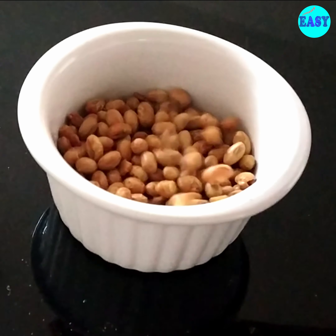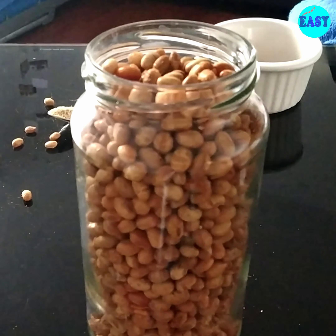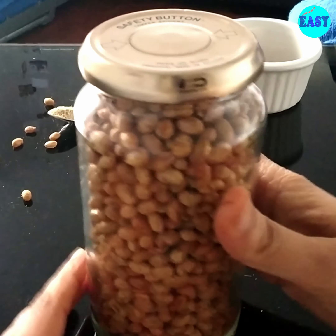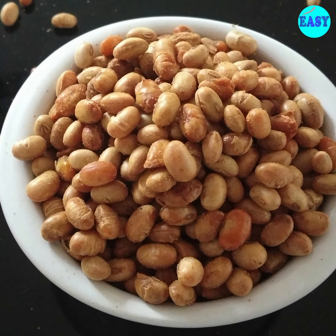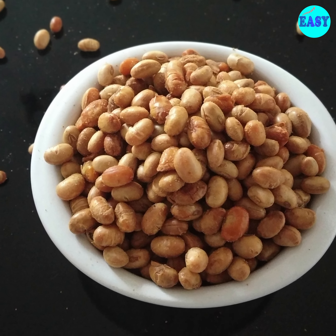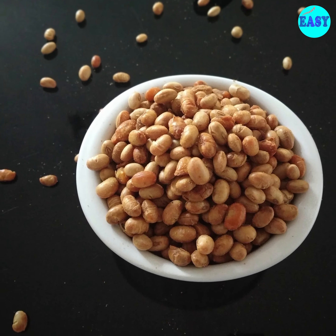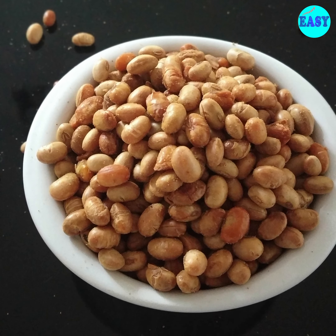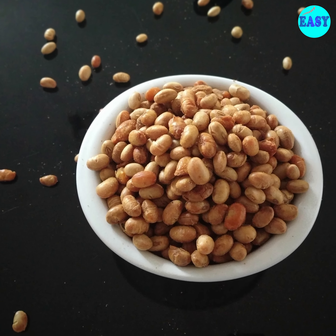They will stay good up to a month and become really handy for snacking or when you are going for a trip. I hope you like this recipe. Please give it a thumbs up if you like, and subscribe to Easy To Make to support us. Don't forget to share it with your friends and family. I'll see you next time with another video — till then, bye bye and thanks for watching.